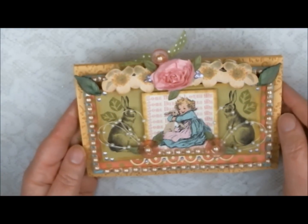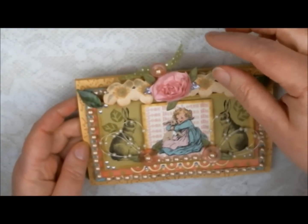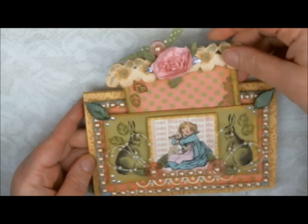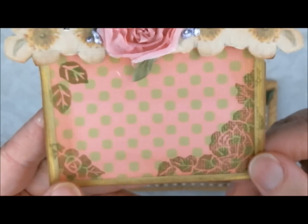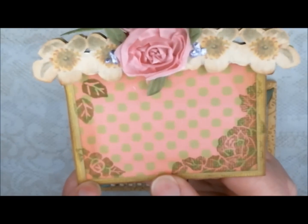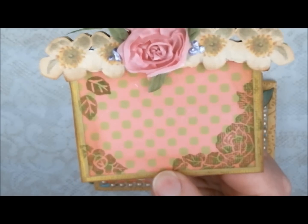A lot of my cards — people that know me anyway — I usually like to include a hidden tag. You'll see that this is a tag here and it slides right out. You'll see some stamping on there which I did with Peeled Paint Ranger Distress Ink. The stamps are all ones that I drew and carved myself.